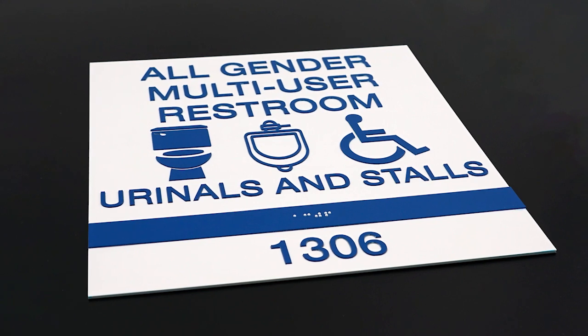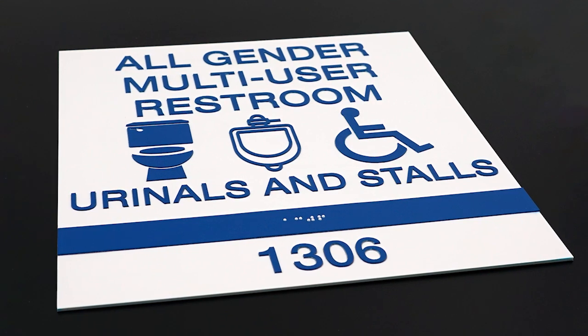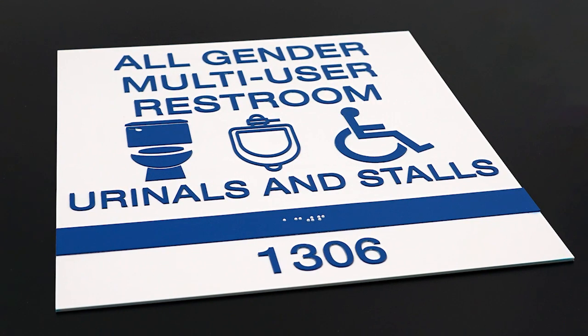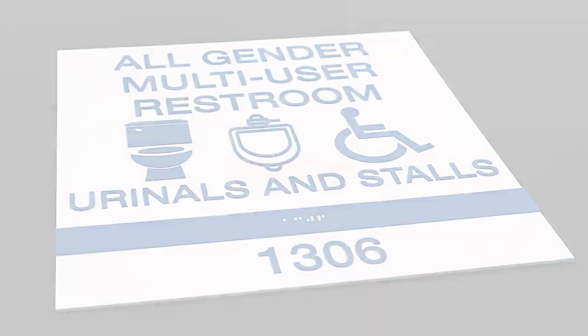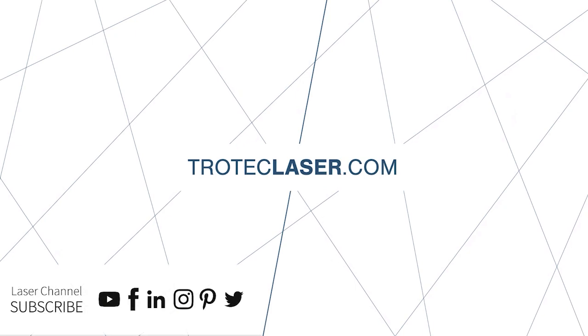Here we have our finished high-contrast ADA bathroom sign made of Trolle's plastics. Thank you so much for watching. Be sure to like and subscribe to see more videos. If you have any questions, please leave them in the comments section below, or visit engraving-supplies.com to purchase material.